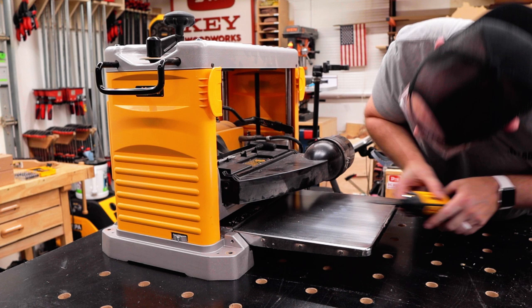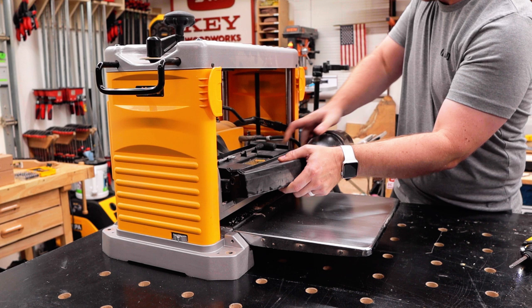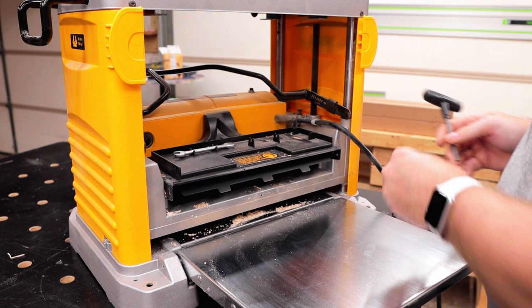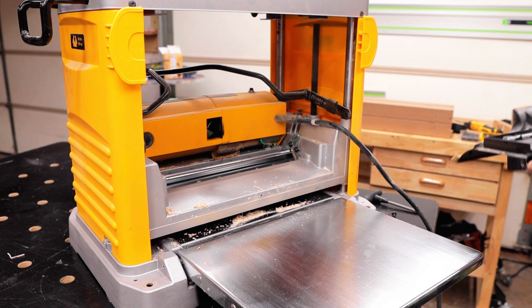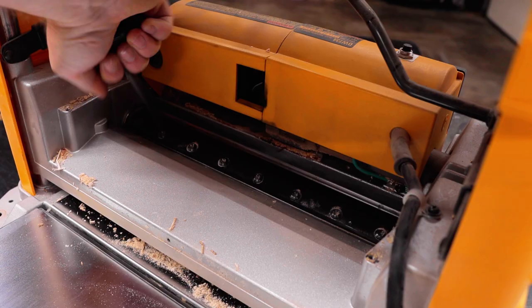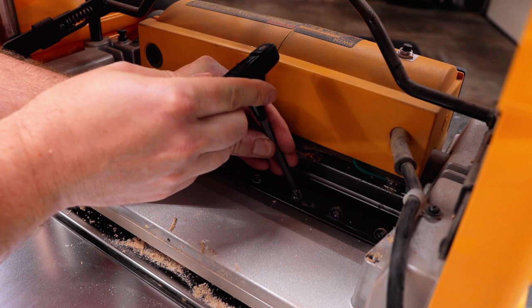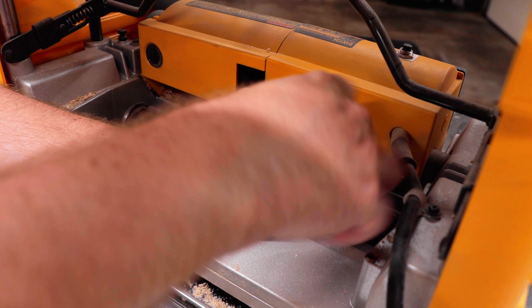First step, we're going to be removing the dust chute off the back of the planer. There are three screws that hold it on — one on each side and one pesky one up underneath the bottom. Get those screws out and it pulls right off. Then we'll use the supplied T30 Torx tool that comes with the planer to remove the two bolts holding the top cover over the cutter head. Then we use that same tool to break all of the bolts that hold the cover over the knives on the cutter head.